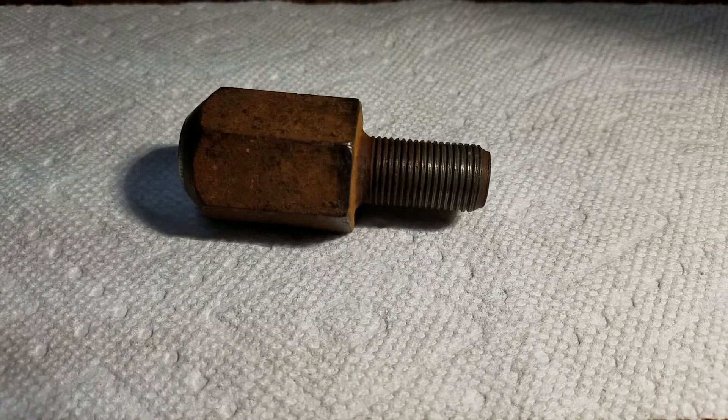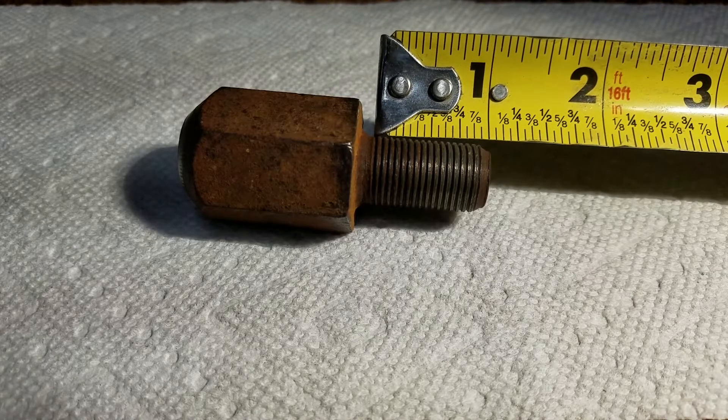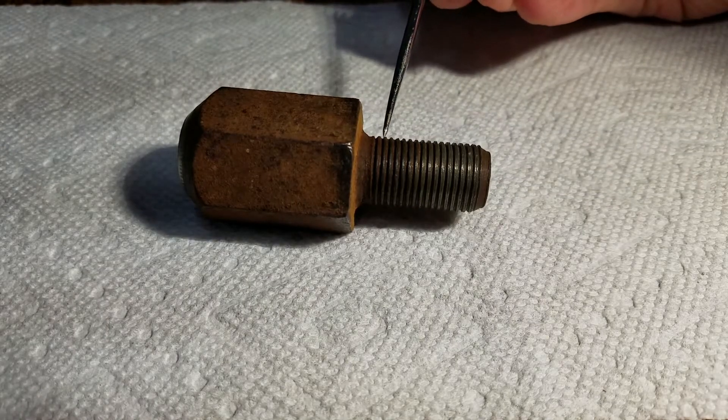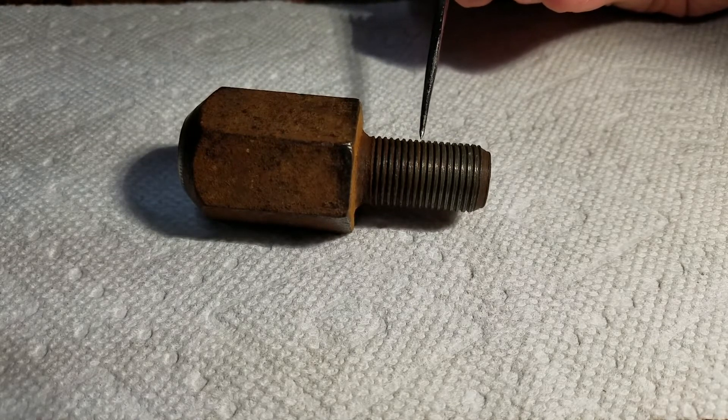The bolt diameter doesn't matter — all you need to know is the threads per inch. If you're unsure, simply measure one inch on the bolt and count the number of threads. These have 18 threads per inch.